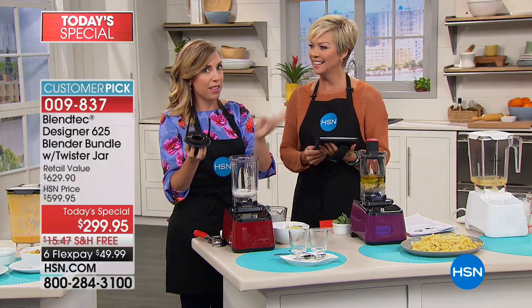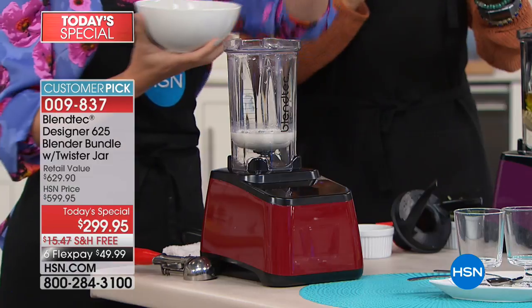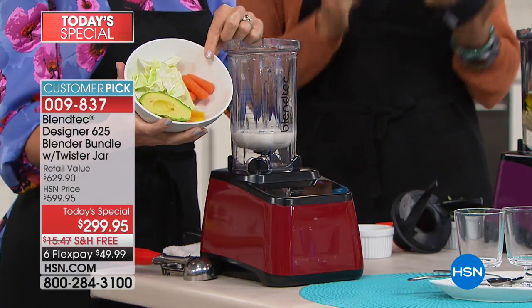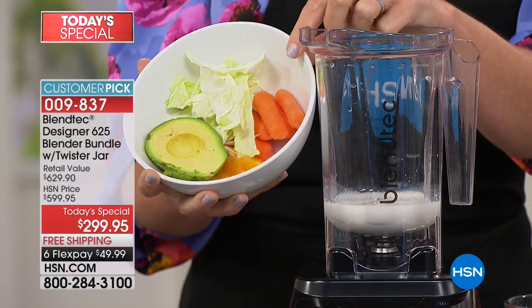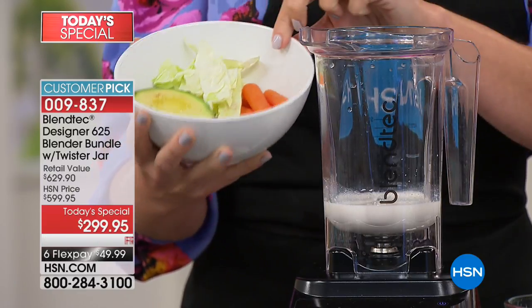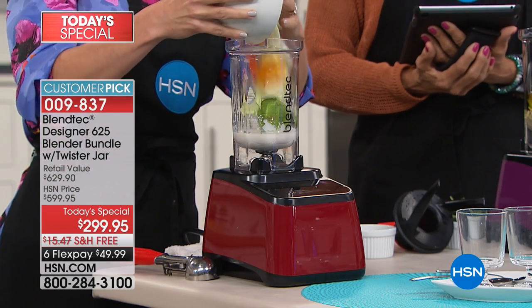Remember our friend with the ice cream shop and the four Blendtec blenders? Wait until you see this ice cream. This is the orange creamsicle ice cream. You're looking at the ingredients and you're saying — I think you picked up the wrong bowl, Casey. Why do I see cabbage, carrots, an avocado, and a little wedge of orange? And this is going to make ice cream?